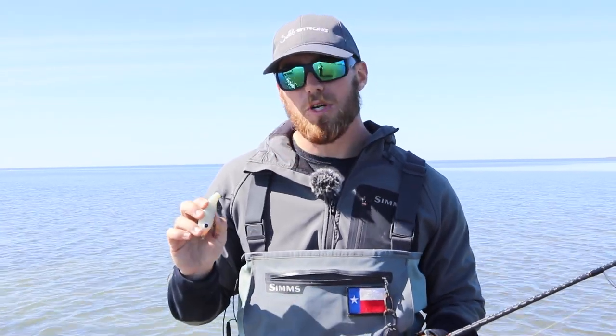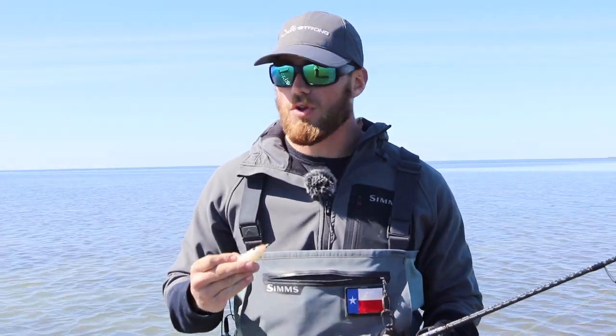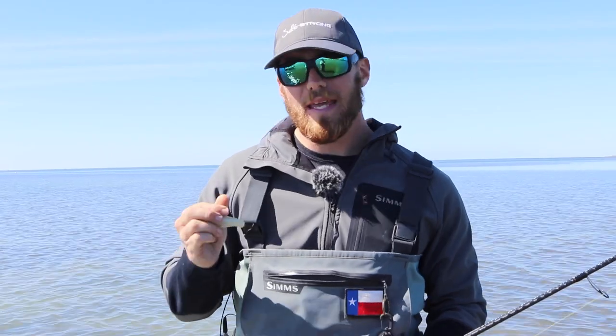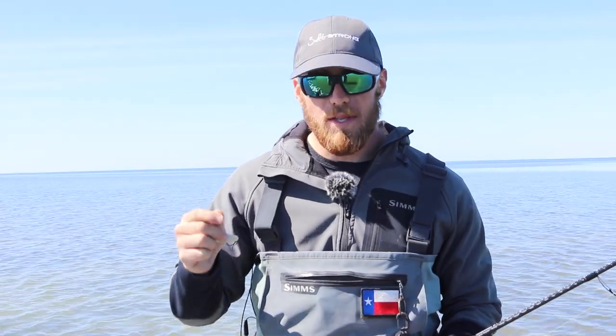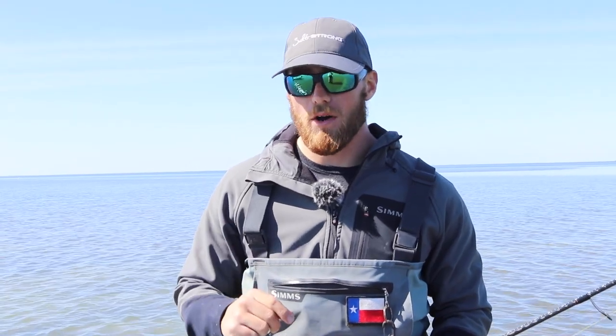I started breaking out those twitch baits again when spring rolls around because those fish change their patterns so much. You might go out one day and hammer them on paddle tails where you're burning it over the water, or maybe you're even catching them on topwaters. But those days where you really can't seem to pattern them with plastics, I highly recommend that you have a twitch bait in your box, break it out, and spend some time working really slowly through those areas — walking that dog over those potholes and letting it settle down into those depth changes. You'll find a lot of big trout that'll come up and take you up on that offering.